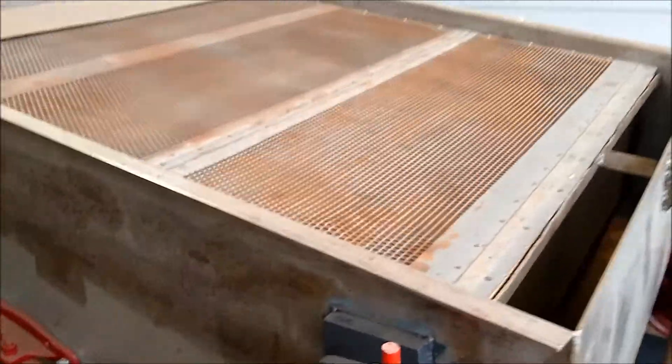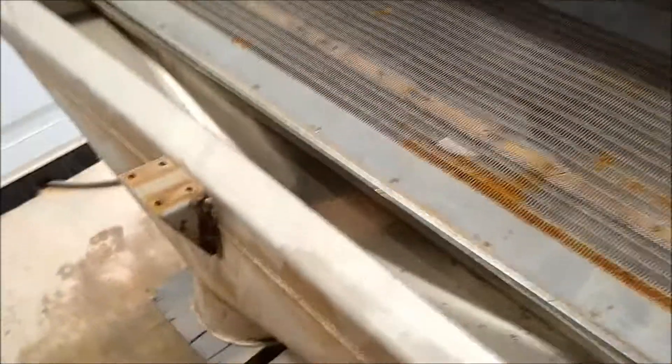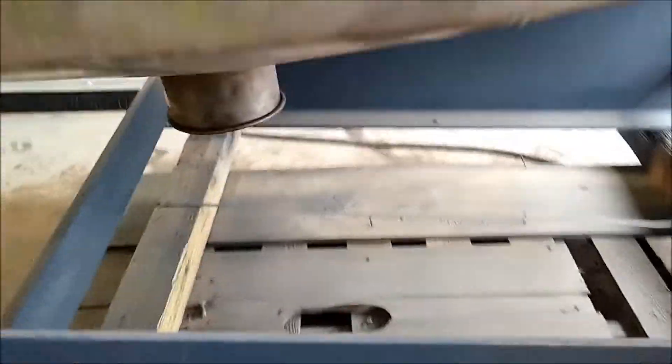What stays on top of the first screen is discharged out of this chute right here. What stays on top of the second screen is discharged out the chute in the back. And then what falls through the second screen is discharged right out the bottom out of that chute.